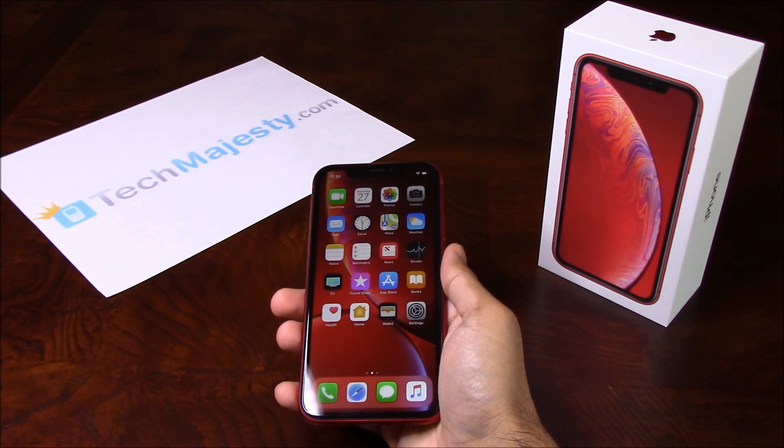Besides being able to use the phone in the US, you can also use it with any GSM carrier of your choice worldwide as well. The unlock will not affect your warranty, it will increase the resale value of your phone, and you will be able to use the phone with any GSM carrier of your choice.